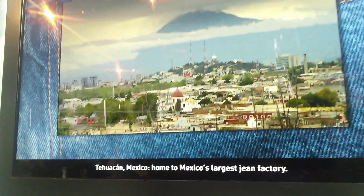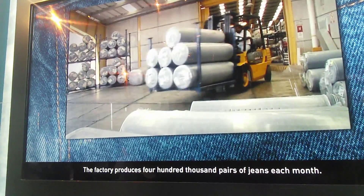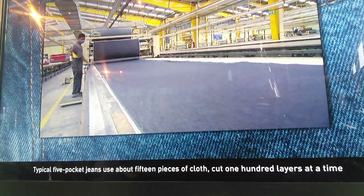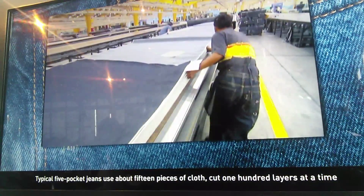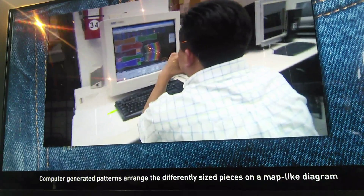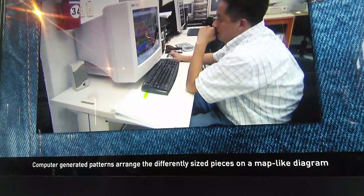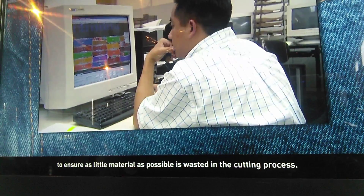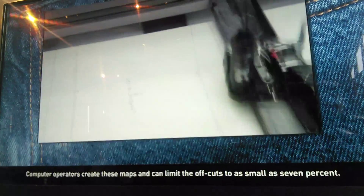Tehuacán, Mexico, home to Mexico's largest jean factory, produces 400,000 pairs of jeans each month. Typical five-pocket jeans use about 15 pieces of cotton, cut 100 layers at a time from 100 sheets of denim stacked one onto the other. Computer-generated patterns arrange the different-sized pieces on a map-like diagram to ensure as little material as possible is wasted in the cutting process. Computer operators create these maps and can limit material waste to as little as 7%.